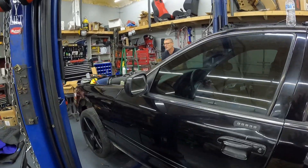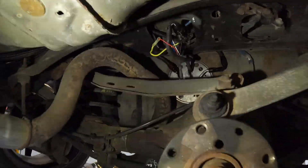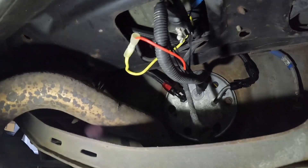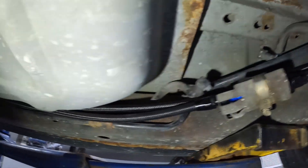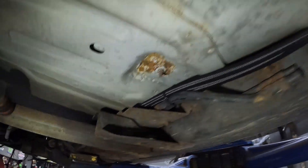All right guys, so there is the fuel system. Did have to convert to return style, but she's all plumbed.